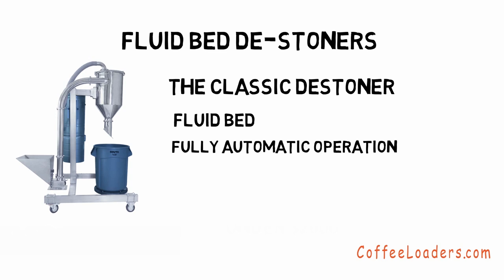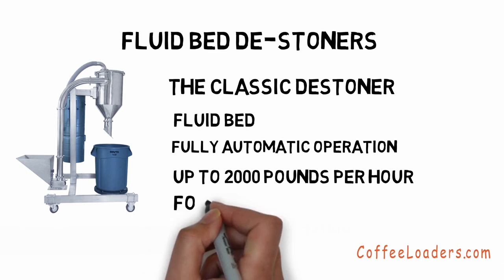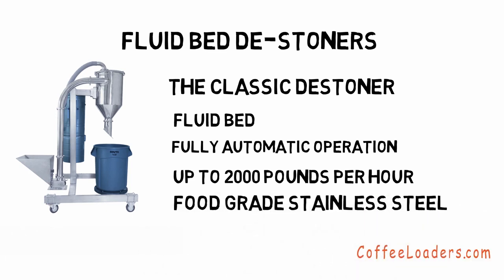When the beans enter the hopper, they are sensed by the PLC control, and as you program the control, it will empty your cooler completely. It can run up to 2,000 pounds per hour. The contact surfaces are food grade stainless steel class 3A. It starts under $7,000.